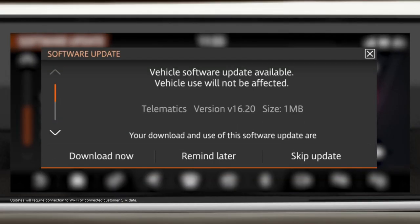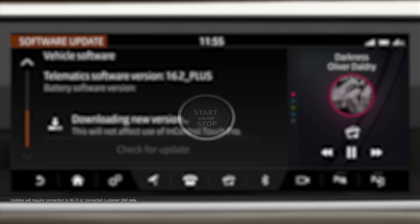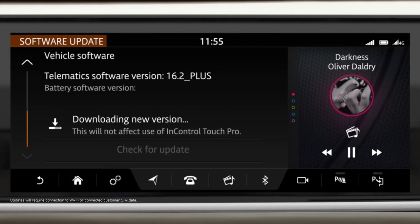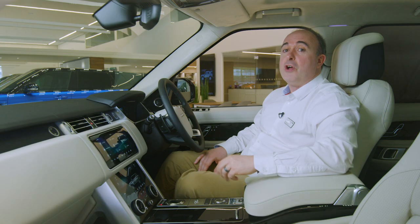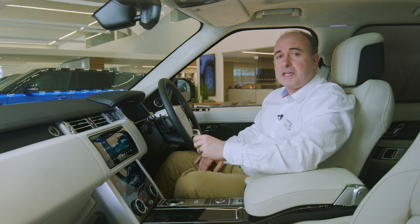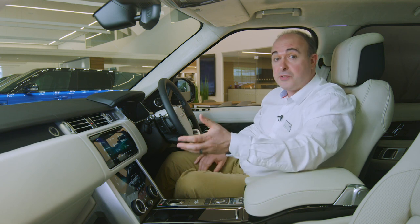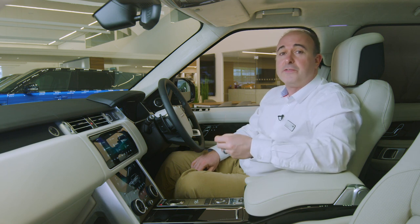When the system has an update available, it will alert the driver on the main menu screen and ask for permission to update when you switch off the engine. Only agree at a convenient time, as the car must then remain switched off and locked for up to 30 minutes whilst the update is applied. Swiping to the left from the home screen reveals additional features such as 4x4 information, driving efficiency analysis, and options for smart settings. The car can be set to recognise different drivers, either by different smart keys or the signal from their mobile phone, so the system can develop separate profiles for each driver's preferences.